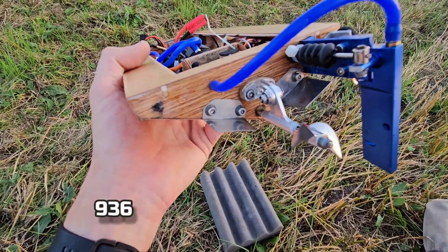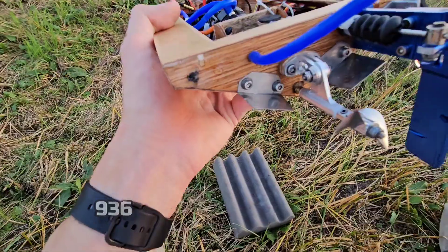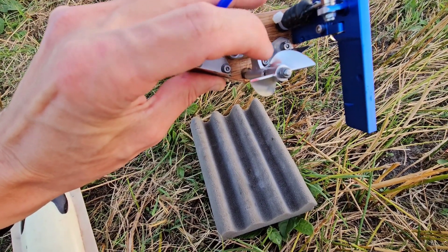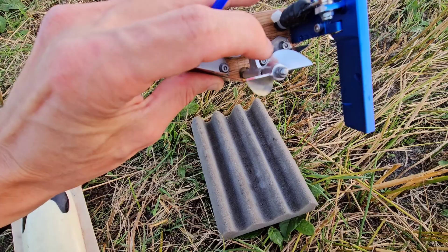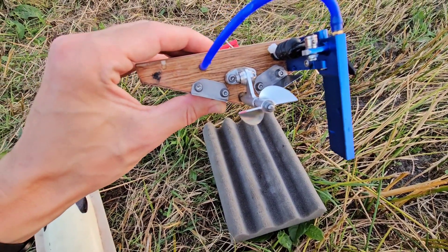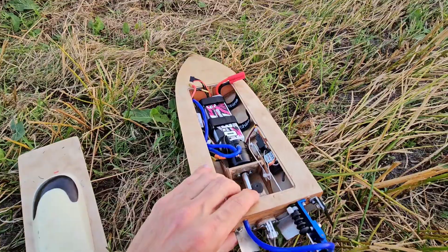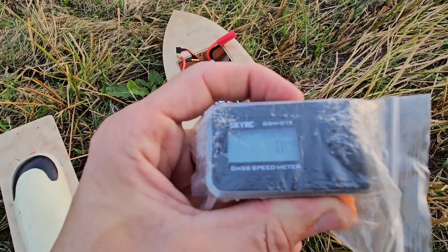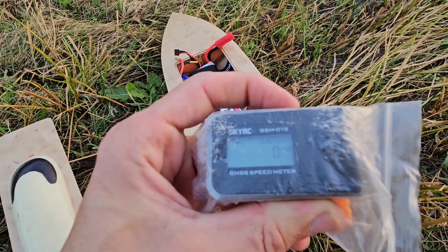I changed the prop to the CNC cut aluminium prop, 436. This is also a detunked prop, which means that I took off some surface area of the prop, and that will reduce the torque and also the load on the motor. I also put a fresh LiPo — zero on the GPS. Let's see what speed we can get now.